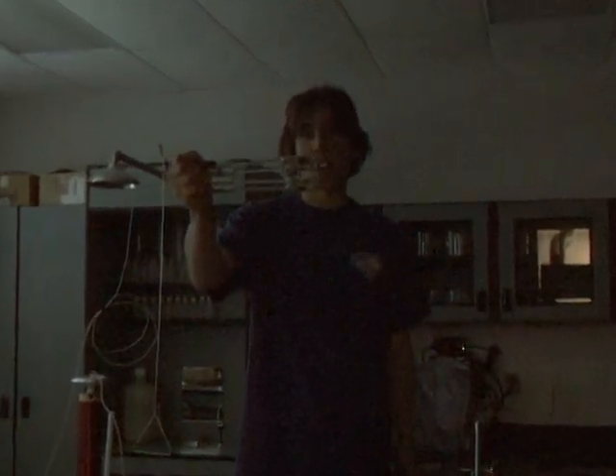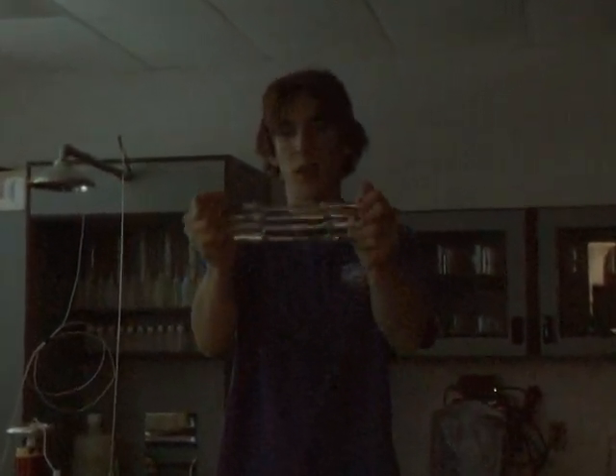So now I've got four Geissler tubes here. We've got helium, neon, chlorine, and hydrogen. Now we'll turn on the Tesla coil and see how they light up.